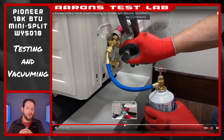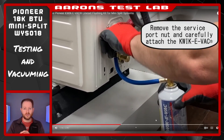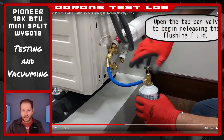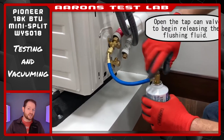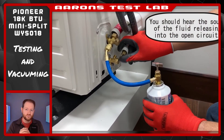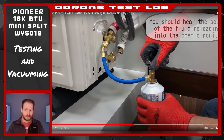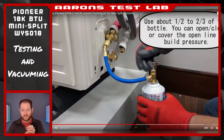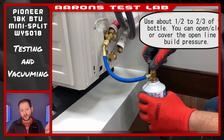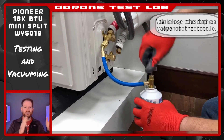Some of you might be wondering if there's an alternative to pressure testing and vacuuming if you're willing to accept a little more risk. The manufacturer actually endorses flushing the lines with a product they sell called QuickieVac. Instead of pulling air out of the lines, it replaces the air with something else. If you've got faith in your flare connections and don't want to buy a vacuum pump, give it a try. It's not for me, but I thought I'd at least point out its existence.